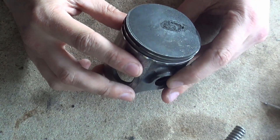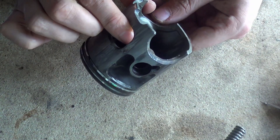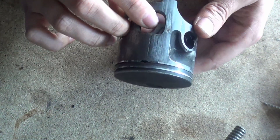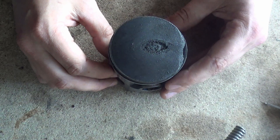This bad boy has had a rough day. Looking at the bottom, you can see there's a lot of oil cooked on there. This has not had a good day out at all.